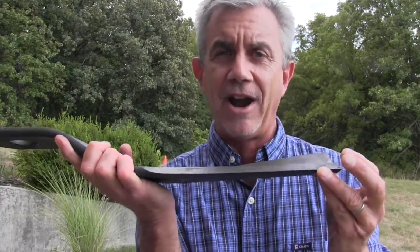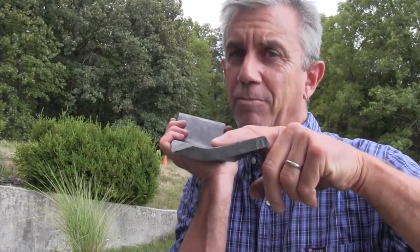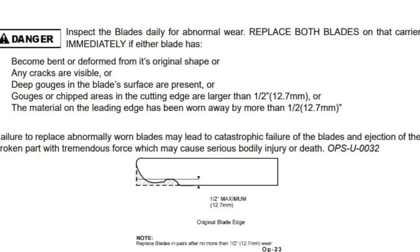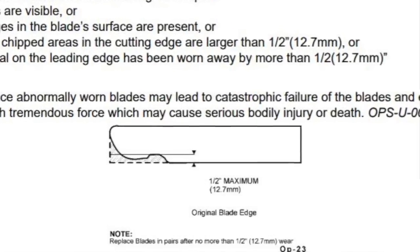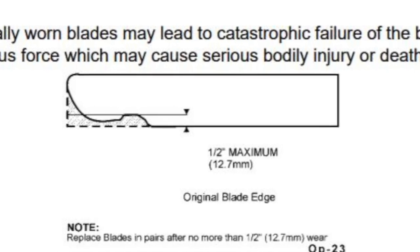At the very least, when you get down to where you're sharpening up into that uplifted part on the end, you better replace those blades. Anytime you see a crack in the blades anywhere, or any structural problem — if you've hit something and they're cracked — you need to replace them. So anytime you're really deep into the blade, or you've damaged the blade with rocks, it's time to replace that blade.